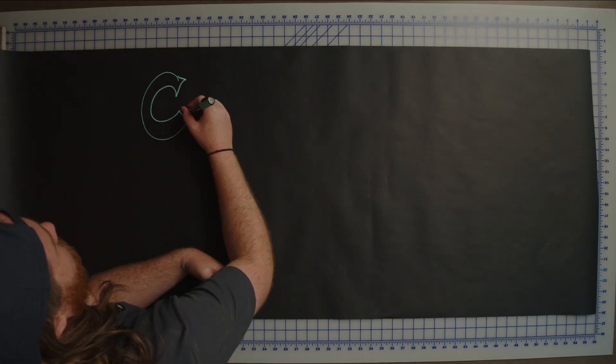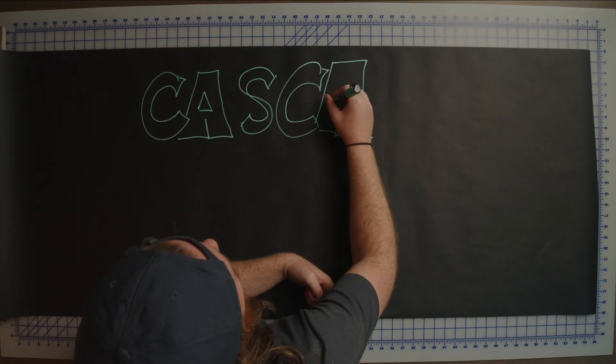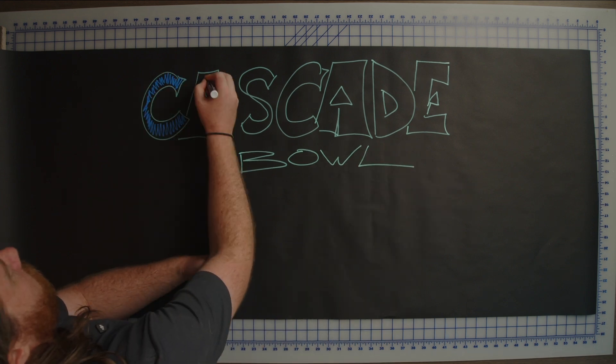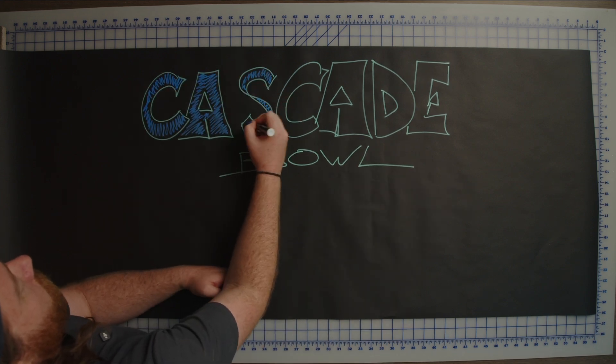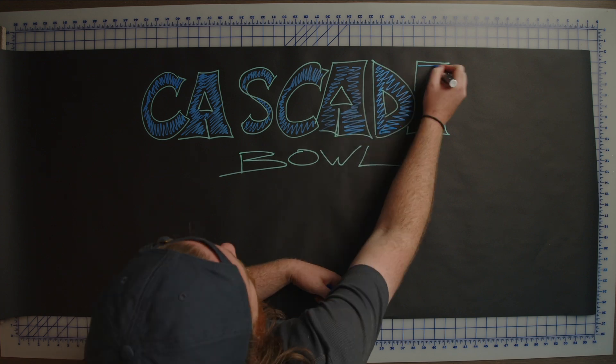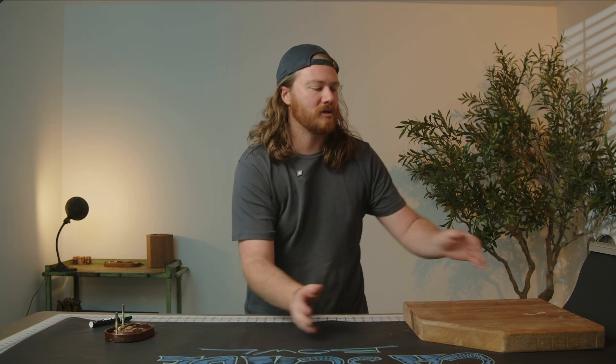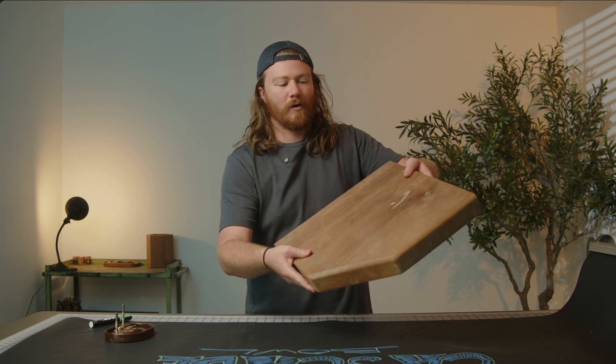Today we're going to be making a cascade bowl, which is the very last thing I was going to be making before the shop lost power. Two months later, here we are picking back up where we left off. This entire process is going to be very simple, and you can use this in a lot of different projects. I figured the best way to show it off would be to use this huge honking piece of walnut that I have here.